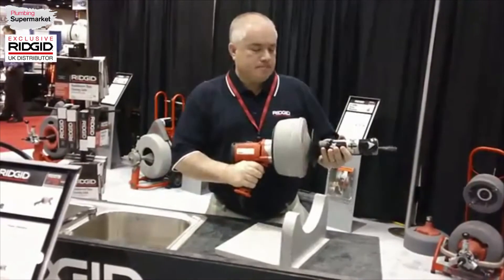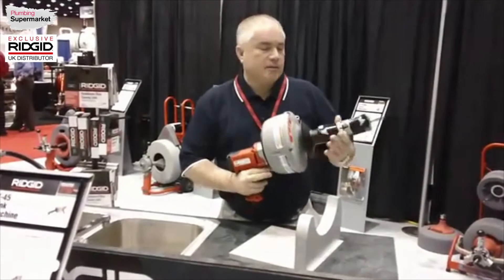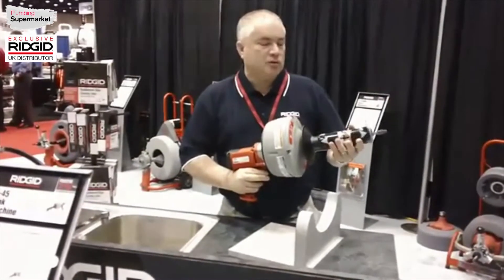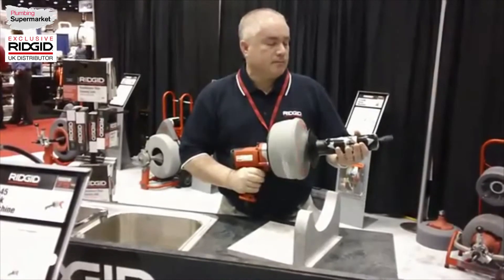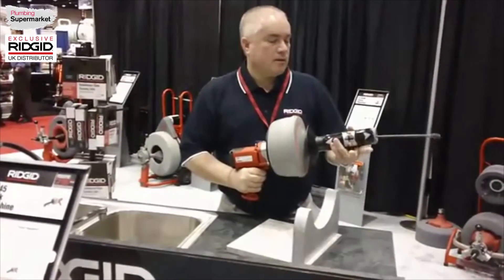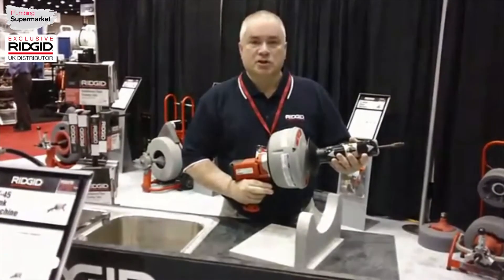It has low start-up torque, so it will not twist in your hand. It has an auto-feed attachment, which allows you to simultaneously feed cable into the drain as well as retract it. Very easy, very powerful machine.